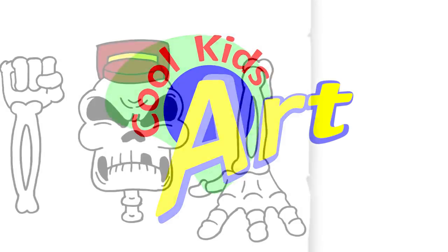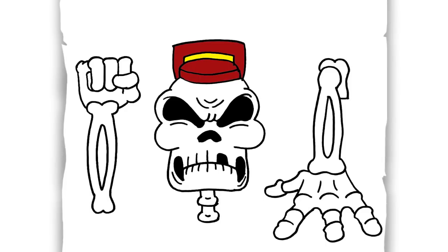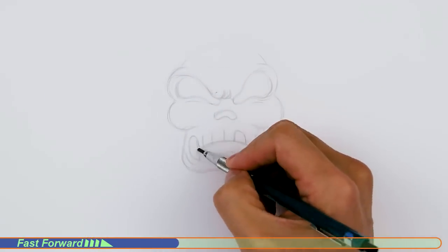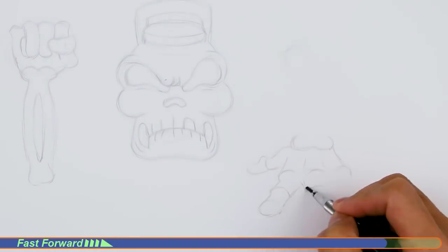Hey, welcome back to Cool Kids Art. For this video I'll be drawing the skeleton conductor in the Phantom Express stage in Cuphead. Let's get started with a quick sketch and then I will show you line by line how you can draw this.